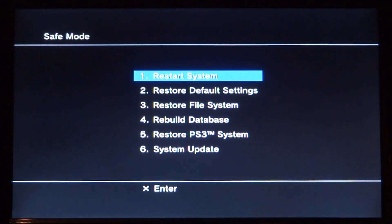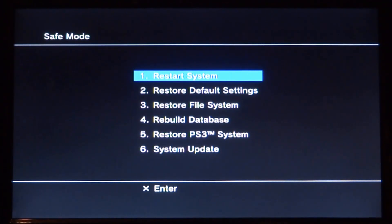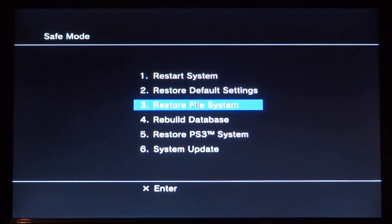Once you're in safe mode there are lots of options you can do. The main one is updating via USB, so this bypasses a lot of errors you might get.